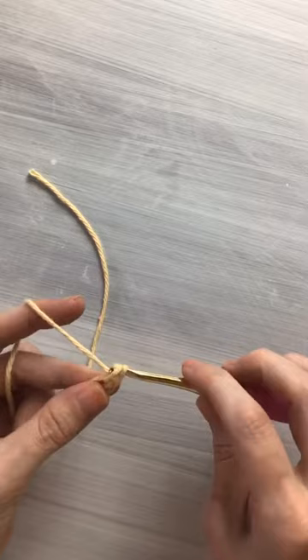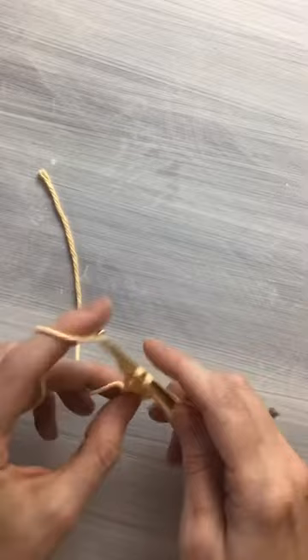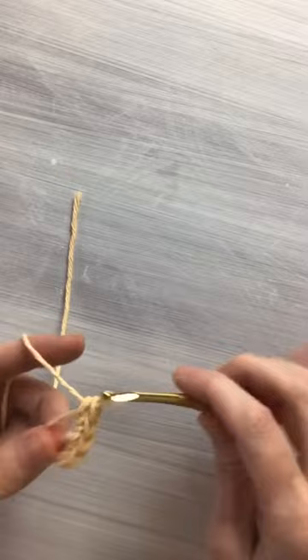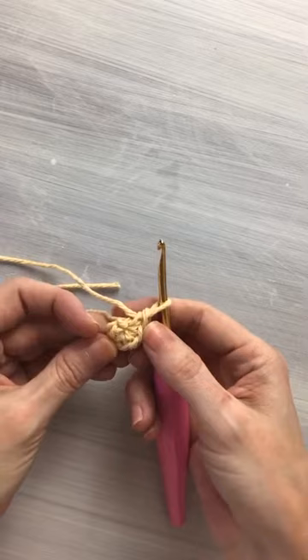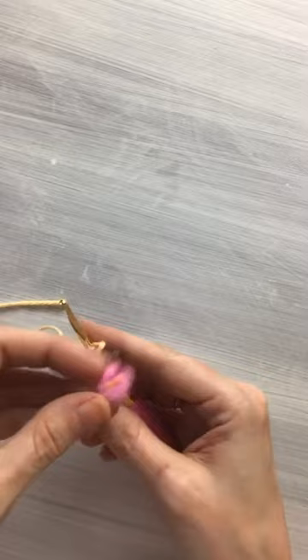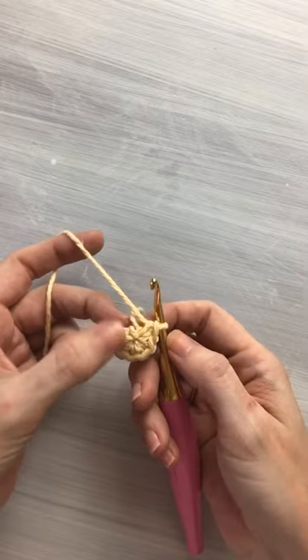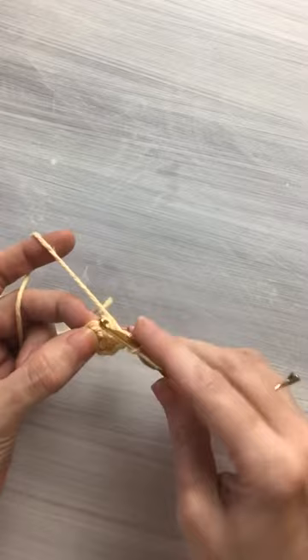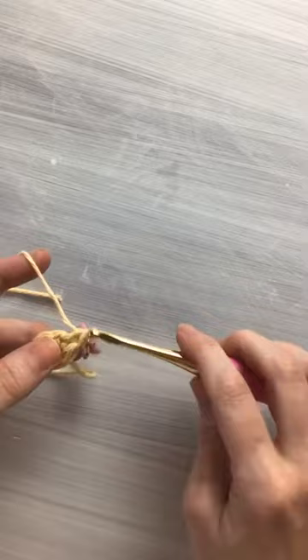Then you can scoop up that center yarn with your hook and lightly pull on that. Now I'm just going to hold it like this, chain one, and now I'm going to work into the loose slipknot. If you want to start with a magic ring or whatever, you can go right ahead. Now we are going to put six single crochets into the loose slipknot or magic ring — one, two, three, four, five, and six. Now you can pull on the tail end to close that hole in the center, and now you can place your stitch marker.